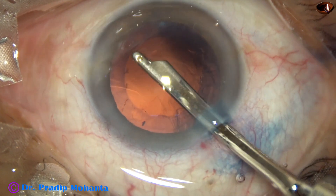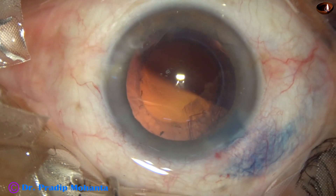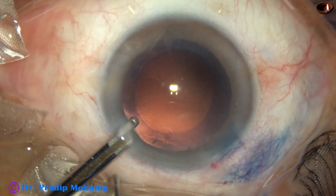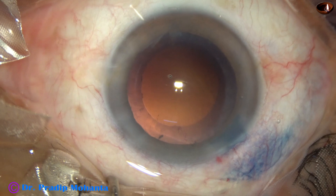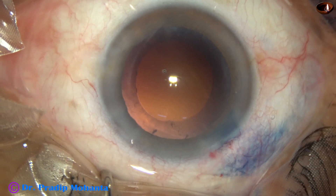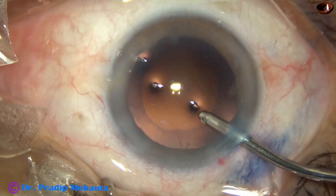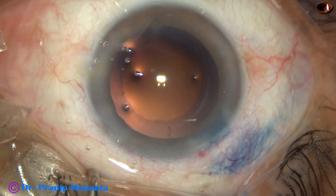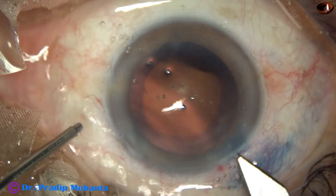This patient is a one-eyed lady. She has lost the other eye because of optic neuropathy. Now is the time to implant an intraocular lens. When the lens is a single-piece lens, we can easily do hydro-implantation of the lens.